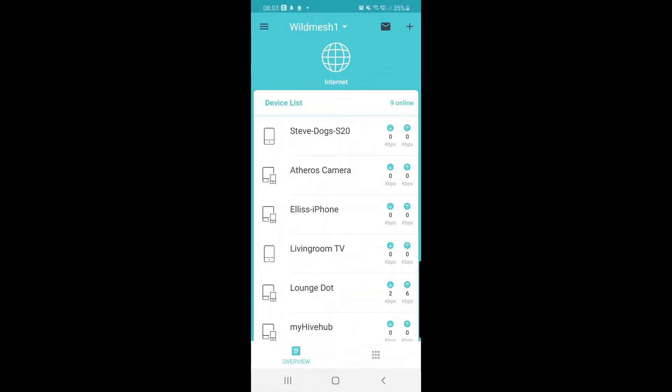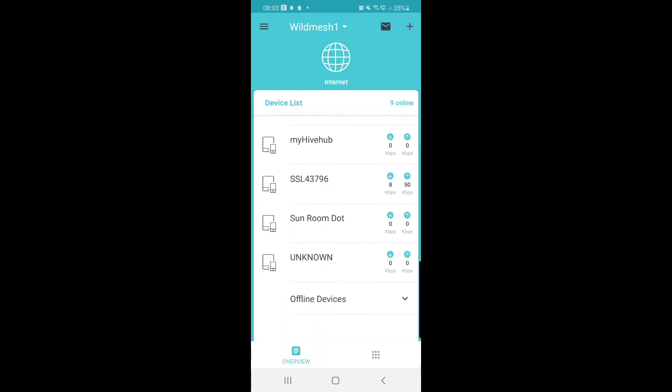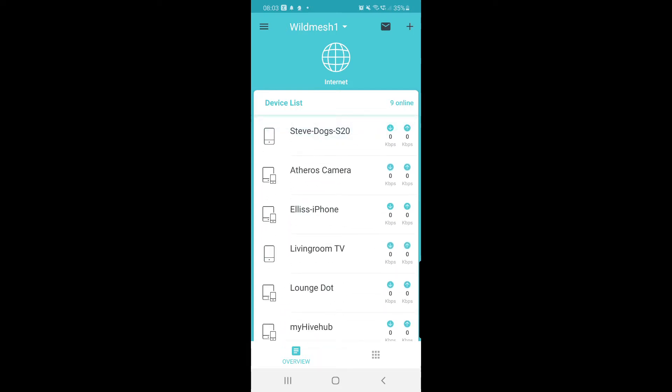Here we are on the home screen of the Deco app, and you'll see I can scroll up and down the devices list. I can even click on a device and see the upload and the download speed against that device. That's pretty straightforward — upload and download speed against my phone there.